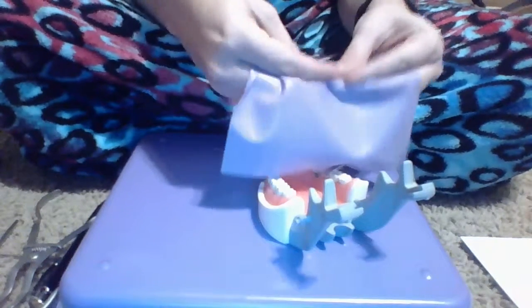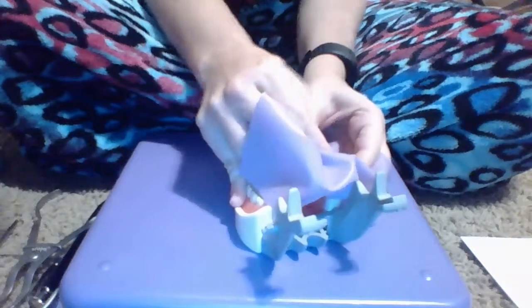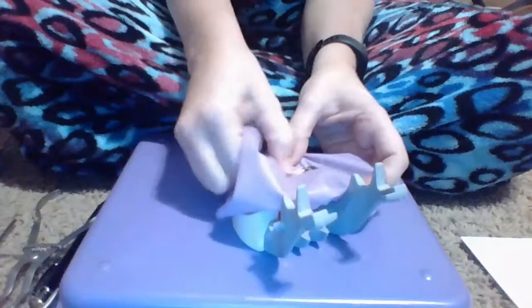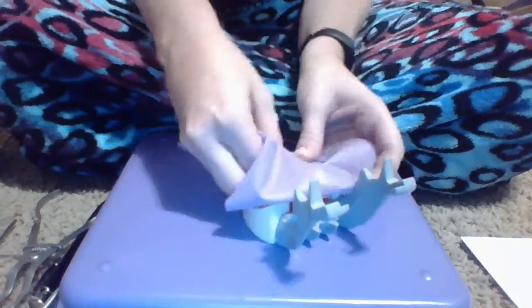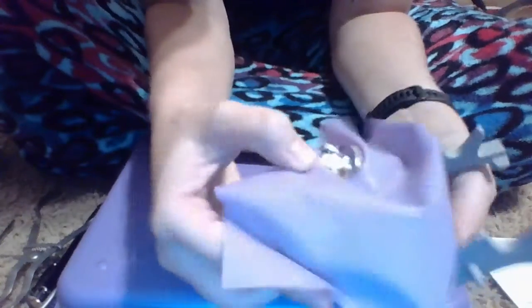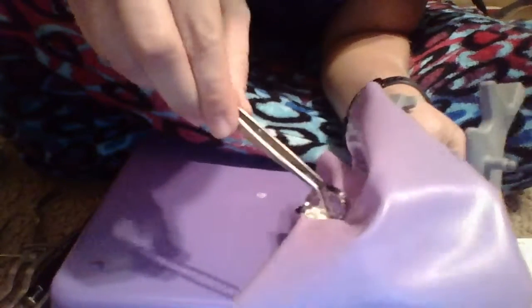Then I'm going to go ahead and place my rubber dam. I will first start by going over the clamp and going over the wings, the back, and the other wing. I know it's really hard to see with this angle but I've got it over the clamp. Now I just need to adjust it using my cotton forceps, adjusting as much as I can and covering up all of the holes so no extra material gets down in there.